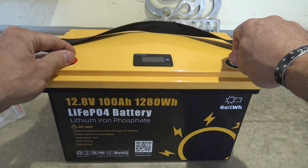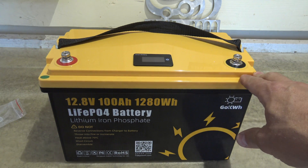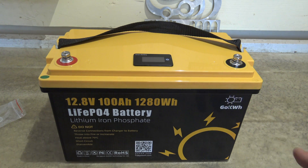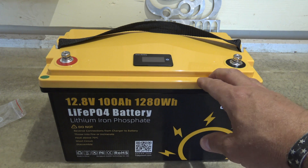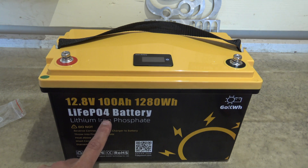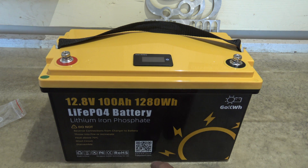This battery also has smart Bluetooth technology and advertises 4,000 all the way up to 15,000 cycles depending on the depth of discharge. 4,000 cycles — if you do the math, that's 10.95 years, which is just wonderful. It's a lithium iron phosphate chemistry. Go Kilowatt Hour is the company, and there is a QR code right there.